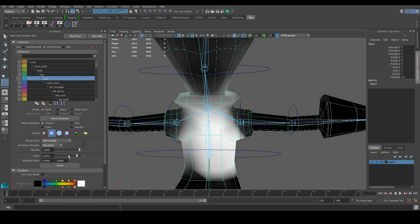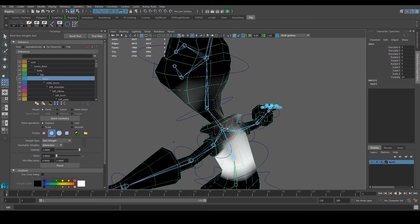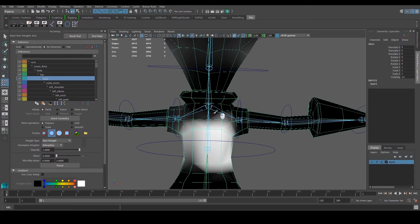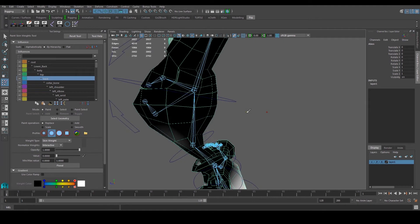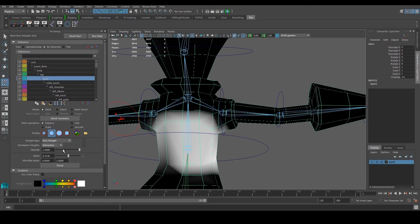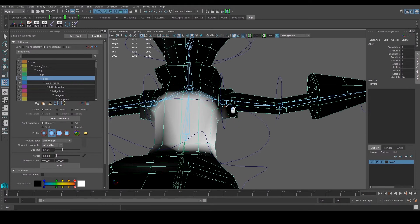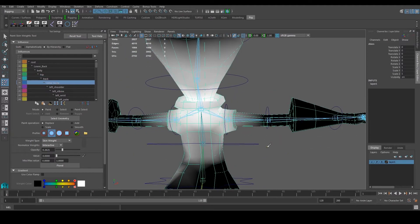Here's the back joint — let's reduce influence where it's not supposed to be, then bring it up where it should have influence. This area around the back needs influence from this joint. The neck area should not have back influence. Now for the collar bone — make sure this area does not have any influence at all. Make sure this is high and the other is low.